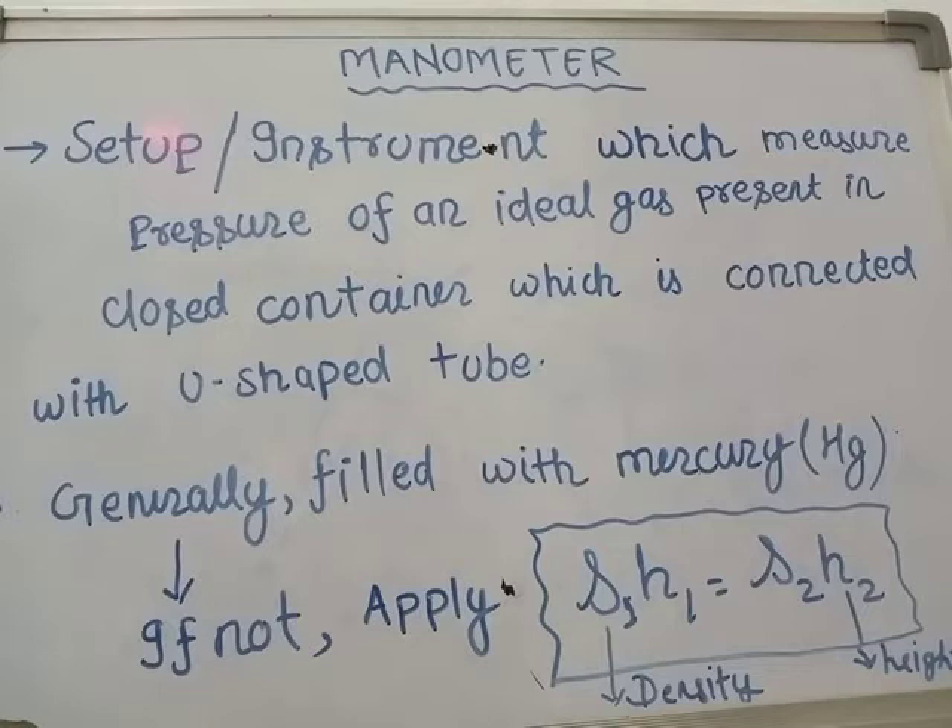A manometer is an instrument which measures the pressure of an ideal gas present in a closed container, which is connected with a U-shaped tube. We will define and look at the figure of the U-shaped tube in detail shortly.